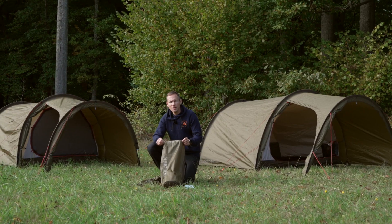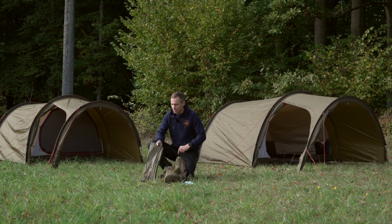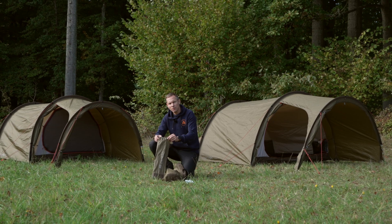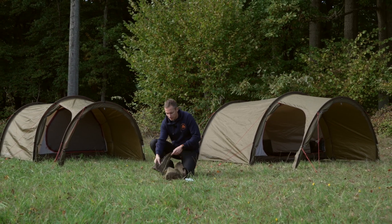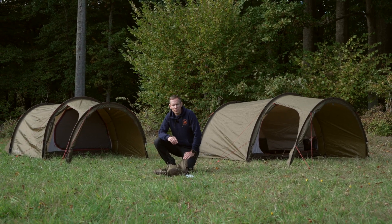The Upland 2 and 3 comes in an oversized pack sack that is easy to pack your tent in. There is a separate sack for your poles and pegs. Remember to watch our videos on how to pitch our tunnel tents.